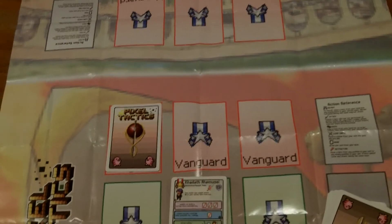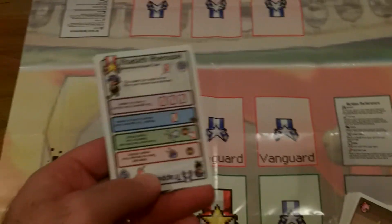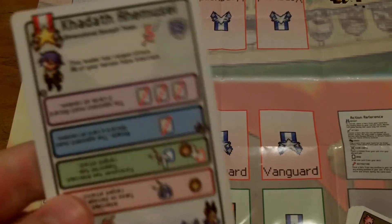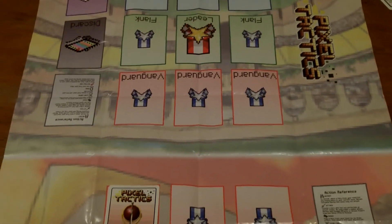Don't get discouraged as you get started — there's definitely a big learning curve associated with keeping track of everything, and game lengths might be a little long at first. But it's a very, very fun game. Go ahead and check out Pixel Tactics.